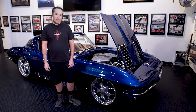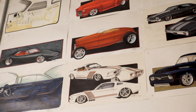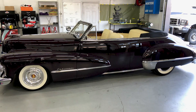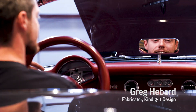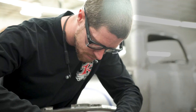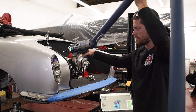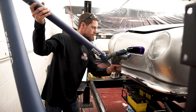Ultimately what we do here at Kindig is get Dave's drawings down off the wall and do whatever we can to make them a real car. One of the coolest parts about working here is talking to Dave, getting his ideas, and turning those ideas into reality. When I use Geomagic DesignX and the Faro Scan Arm to do that, I can really nail it and make parts that are going to be perfect.